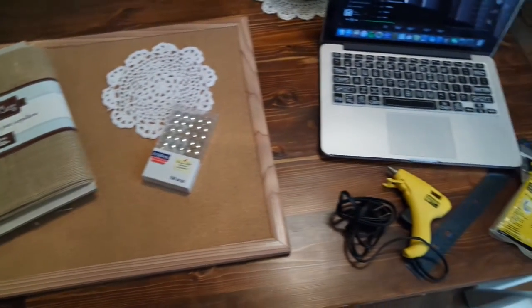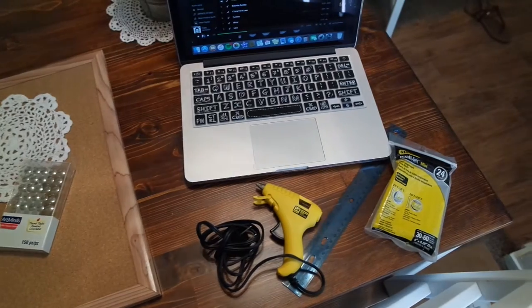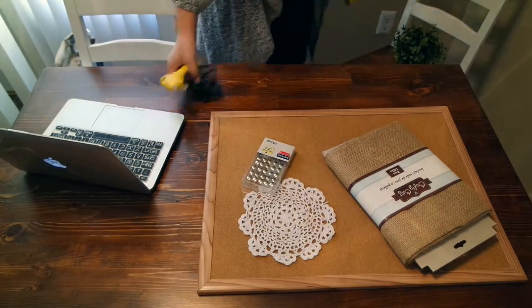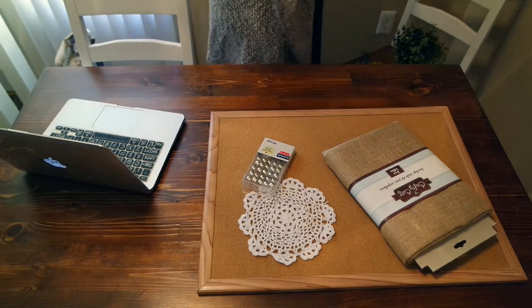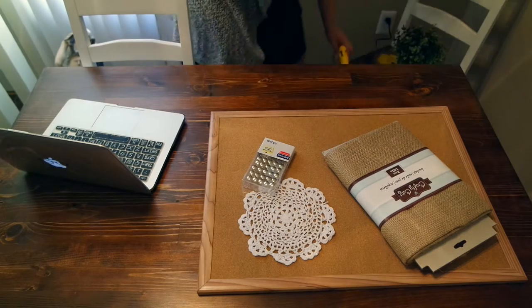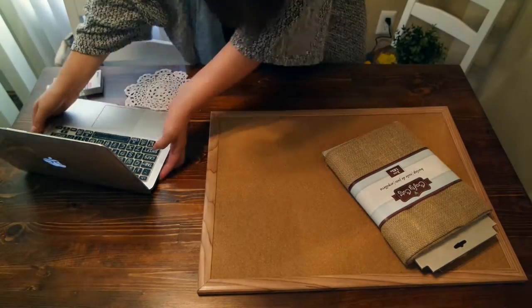You're going to need your corkboard, some fabric, push pins, a hot glue gun, and a ruler just to help with alignment. Go ahead and clear off your workspace. I just used my dining table because it's the biggest work area I have in my house, and I make sure my hot glue gun is ready to go.